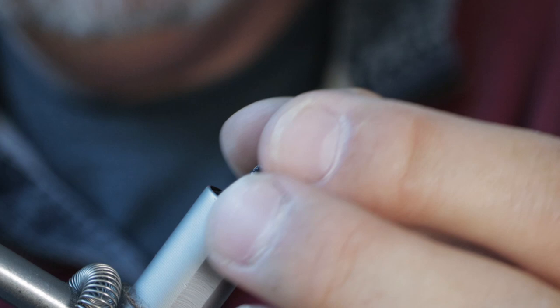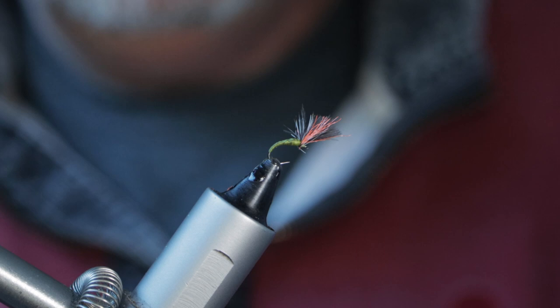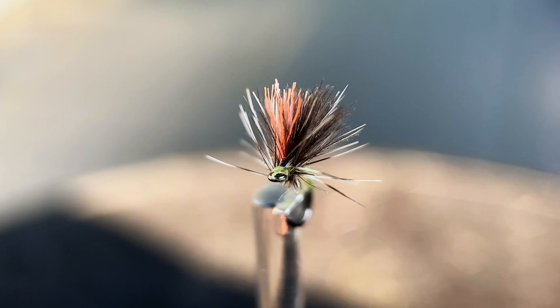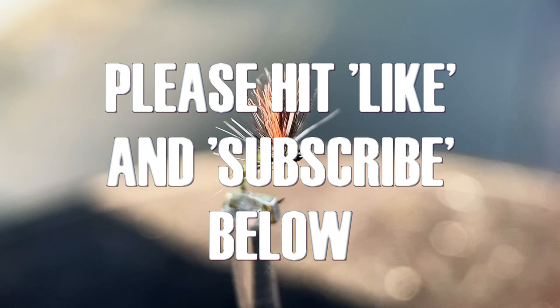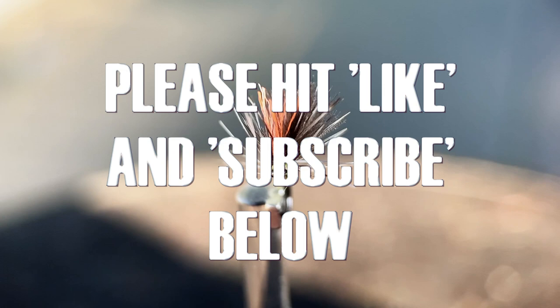There we go — that's the finished article: a tiny little olive emerger with a thread body, a couple of CDC feathers, and a little bit of glow bright just to help you see it on the river. Chuck that out on a two-and-a-half-pound tip, maybe upstream, and up comes a trout and nails it in the middle of a load of mayfly. The other interesting thing is that you need a good strong hook like these size 20 390 BLs, because often the trophy fish will sit at the back and come up to nail the little tiny olive ahead of the bigger flies coming down the river. Hope you've enjoyed the tie, and if you have a go at tying it, I hope you get one or two fish to rise. Thanks so much for watching — please give it a like and subscribe to the channel.